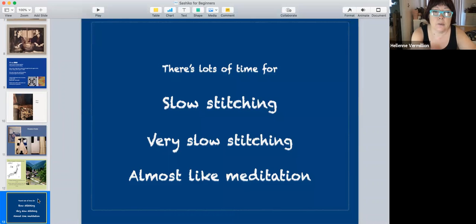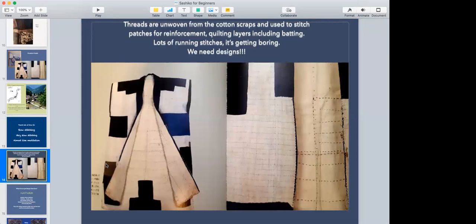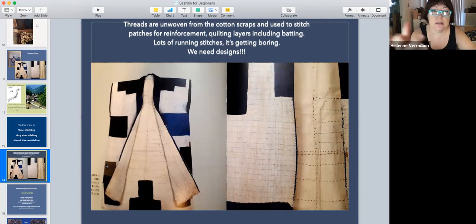You're stuck in the snow probably six months out of the year, so there's lots of time for slow stitching — almost like meditation. They couldn't just go down to the store to get thread because remember these villages...